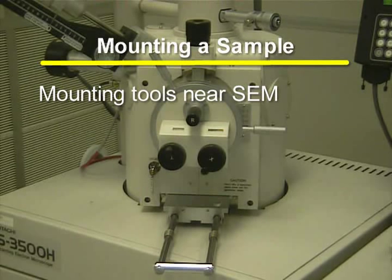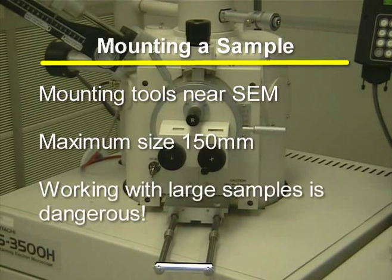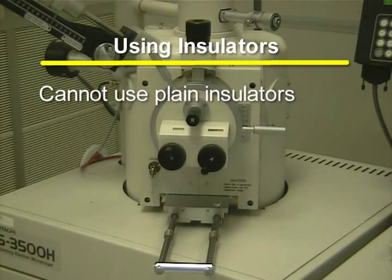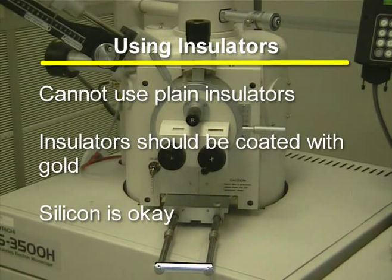Mounting samples will be located in a plastic box near the SEM. You can mount samples of all different sizes, with the maximum size being 150 millimeters in diameter. Remember that working with large samples greatly increases the risk of crashing the sample into the lens. The sample cannot be an insulator. If it is, it must be coated with gold using the gold sputter coater. Silicon is okay to use in the SEM.